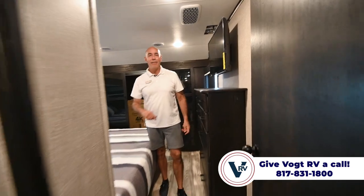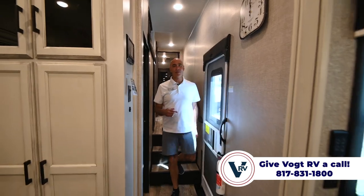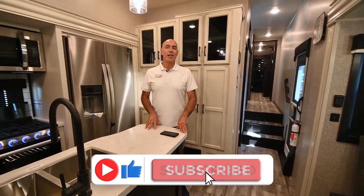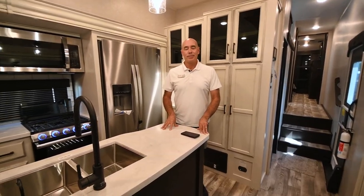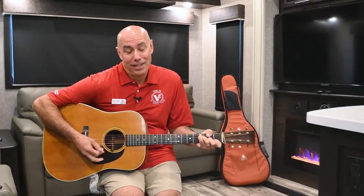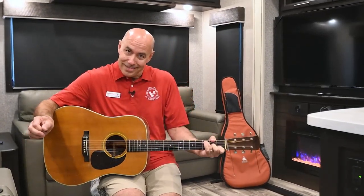We're in the 355 Eagle — a really neat mid-bunk, mid-office floor plan that I'm personally fond of. If you'd like to learn more about it and want to come out and have a look in person, we're happy to help you. Go down below and click like and subscribe — you'll be the first to know when we post more videos just like this one. I appreciate you joining me, and I'll see you next time.